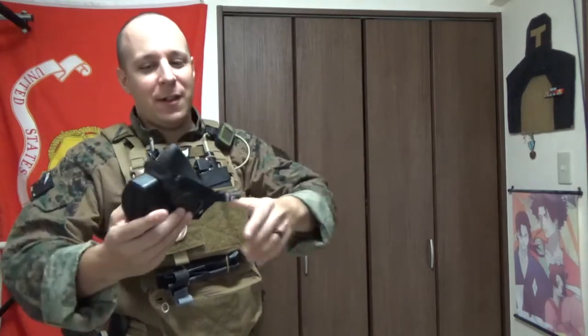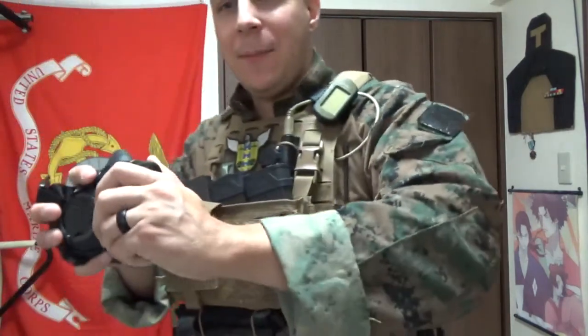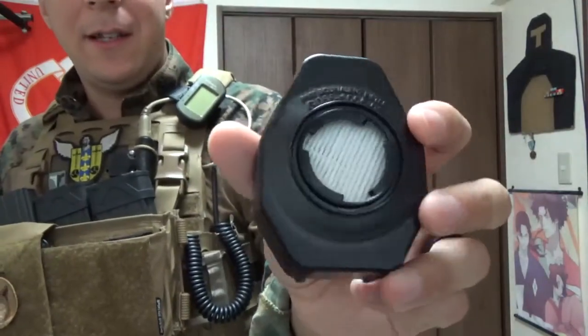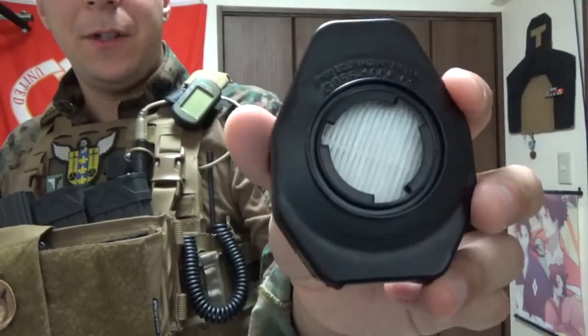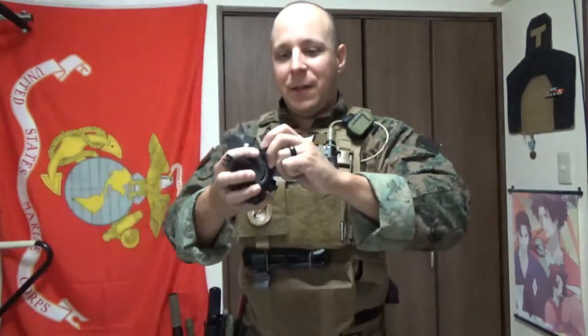It doesn't provide gas mask levels of protection because this is a mechanical filter, whereas your gas mask is using more like mechanical, chemical, and other advanced filters. I have kind of a really baseline understanding of how a lot of this stuff works. There is a guy who occasionally comes into my channel whenever I make videos like this and puts in tons of good, educated information, and if he happens to do that again today, it might be pinned up at the top of the comments.